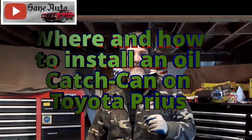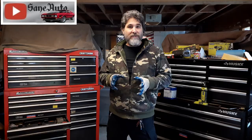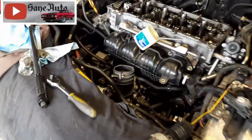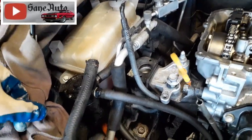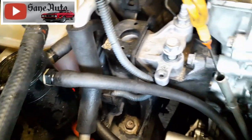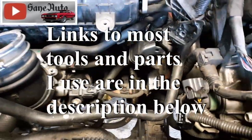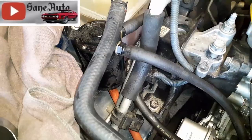Hello everyone, thank you for clicking on my video. Today I'd like to show you the catch can that I put on the hybrid Toyota Prius and why I put it on there. I've got another repair going on which gives me the opportunity to show you how I hooked up this catch can. Since it's been on there for quite a while now, I can tell you with confidence that this thing does work — it is an asset and it is so worth putting on here.